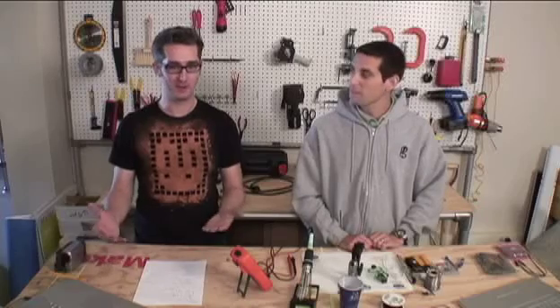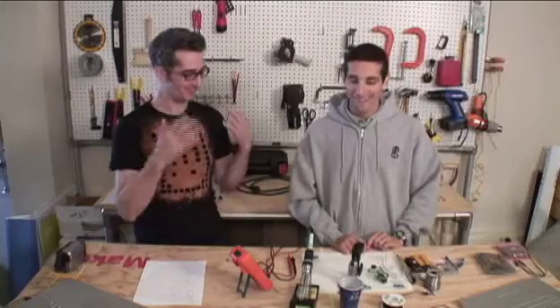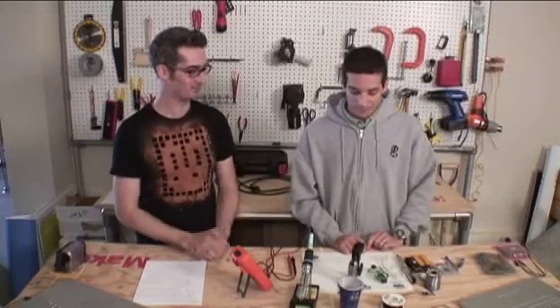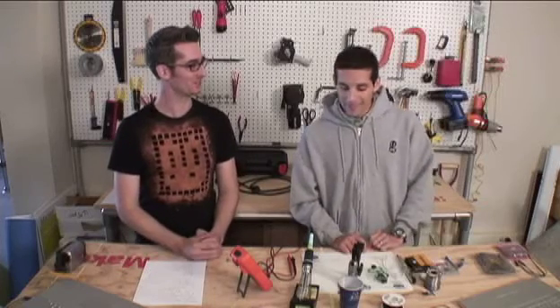Hi there, I'm Brie Pettis and you're watching a Make Magazine video. I've got Joe Grand with me — he's a hardware hacker, has gone to school for electronics, and made all sorts of really cool things. He's made some kits for us and he's going to teach us some basic techniques and skills. What's the first one you've got for us, Joe?